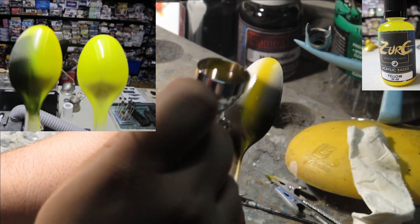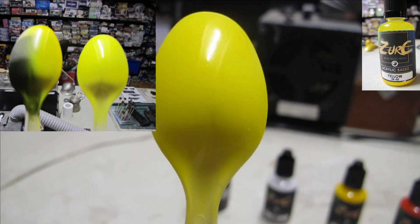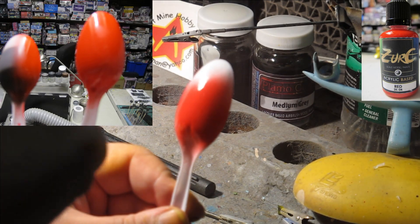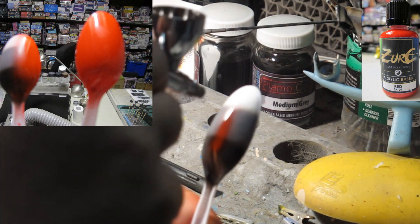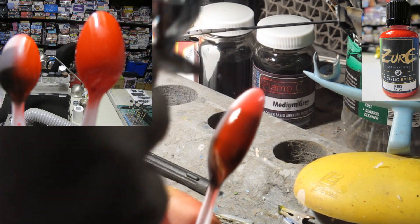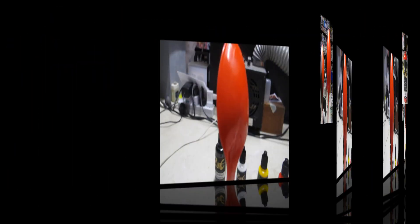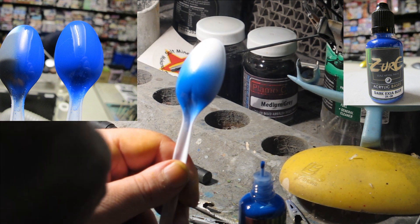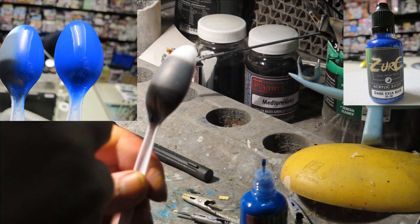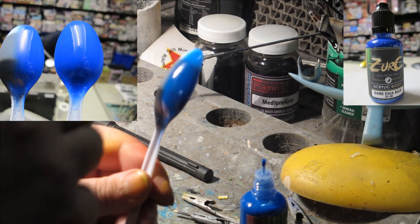With correct undercoat and surface preparation, directly on the white spoon, the colour is very rich and vibrant — in line if not superior to mainstream brands. The application seems wet and very smooth, lacking splatter or orange peel, and my guess is that there is an added levelling or retarder agent. If applied heavily or in a wet coat, you're greeted with a lovely gloss sheen wet look.